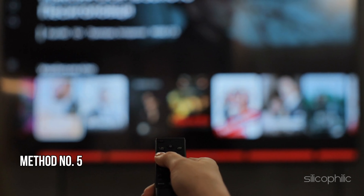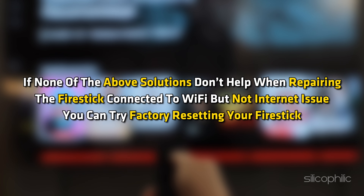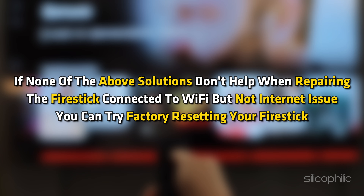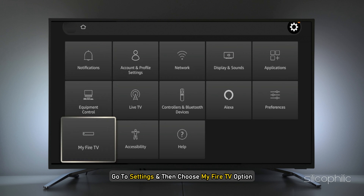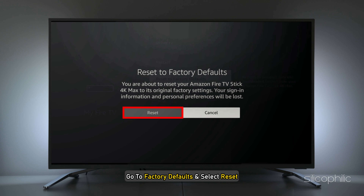Method 5: Factory Reset Fire Stick. If none of the above solutions help when fixing the Fire Stick connected to Wi-Fi but no internet issue, you can try factory resetting your Fire Stick. To perform a Factory Reset, go to Settings, choose My Fire TV, then go to Factory Defaults and select Reset.